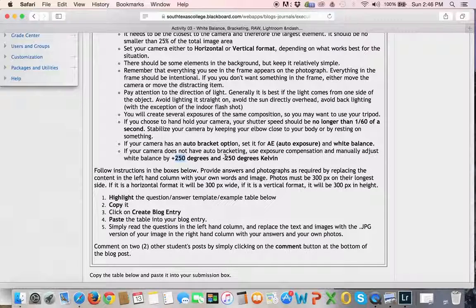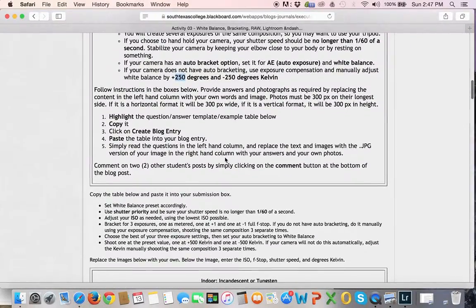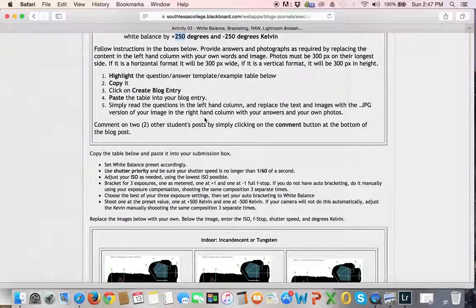So you'll have one as metered — you'll set it on your shade or cloud or whatever is metered. Then one that's plus 500 degrees Kelvin, which is going to make it a bluer, cooler image. And then one that is minus 500 degrees Kelvin, and that one's going to be warmer. So you should have kind of a warm, a neutral, and a cool. I've got it listed as 500 Kelvin in the instructions, so I'm going to change that to match.